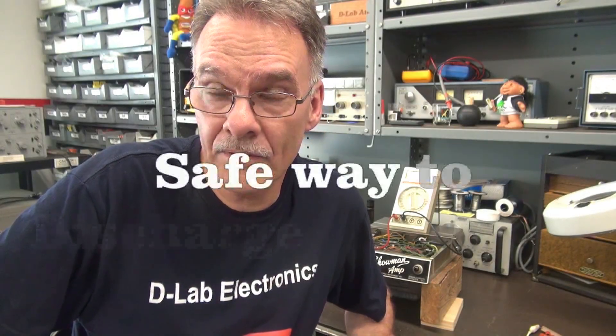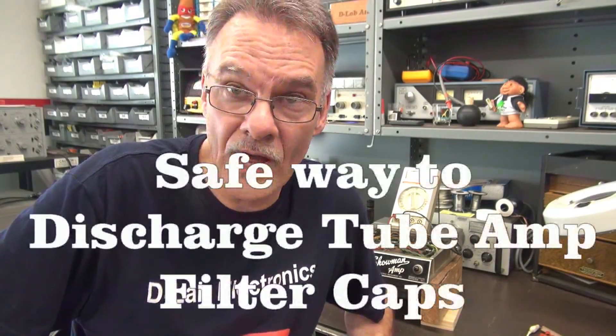Hi, it's Terry here from D-Lab, and this is a quick tech tip to help you guys avoid getting shocked while you're working on these old vintage tube amplifiers.